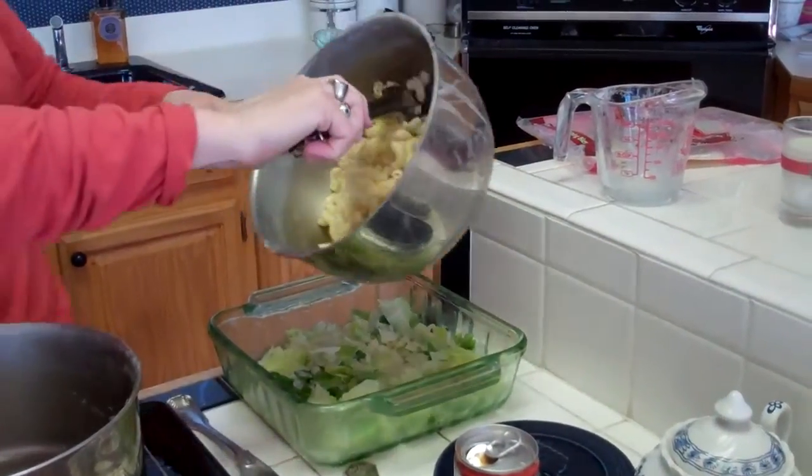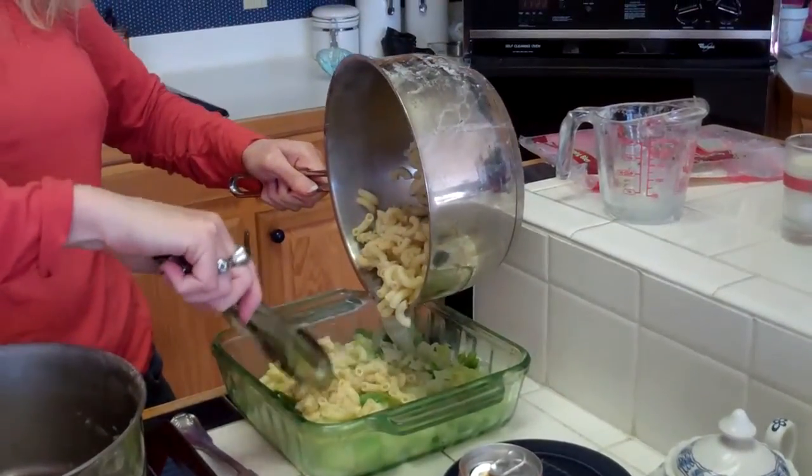Now I'm going to take my noodles and put them over the cabbage, layering them just like this.